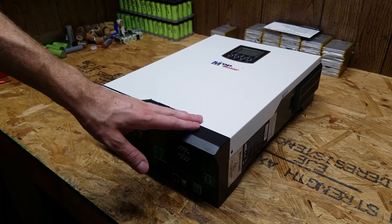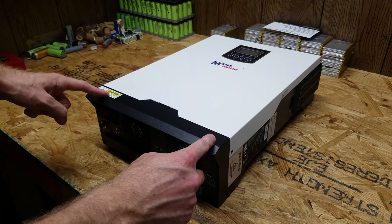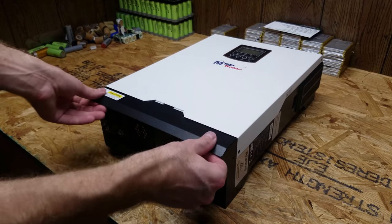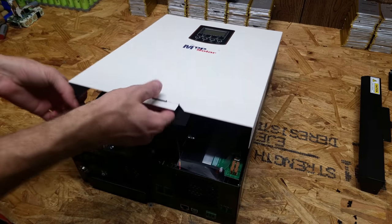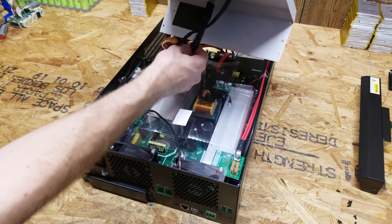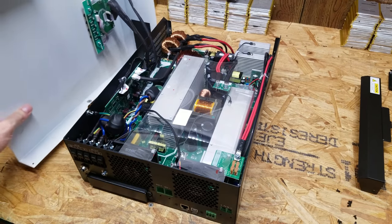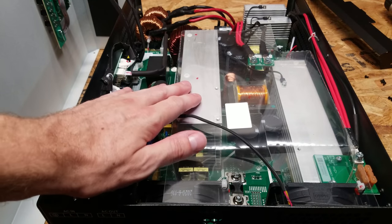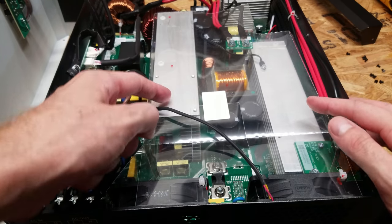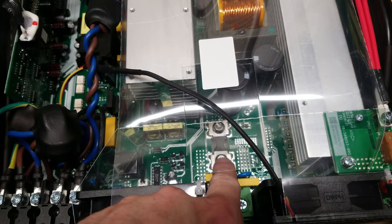So next we'll remove the front cover and see what we can see inside. There are two screws on the left and right here for this bottom black piece, and there are a series of screws up the side of the case and on the top to remove this top faceplate. And you can see there's a ribbon cable that connects the display on the front of this lid, so you need to be very careful you do not tear that. Here we can have a look at the components inside the inverter. One of the first things I noticed are these very large heat sinks where the MOSFETs are. There are some electrolytic capacitors and a big transformer in the center. And there's a very large fuse down here.